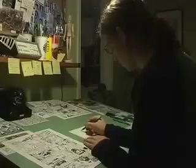Step 3 is penciling. I bust out the Bristol paper and sketch the comic in green pencil. This is the part that takes the most time.